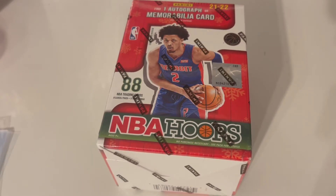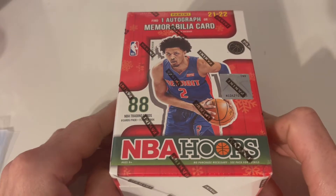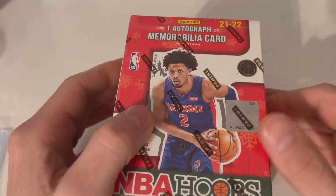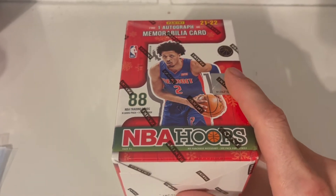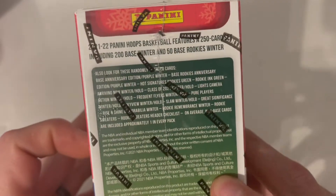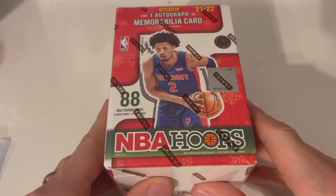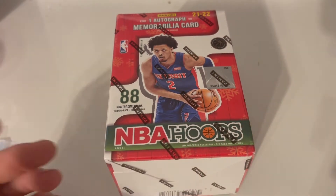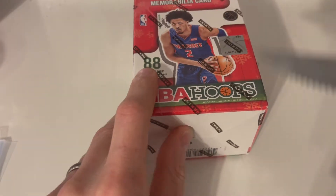What's going on guys, welcome back to the channel. I am your host TJ, Card Rips and Tips. Today's rip is an NBA Hoops with one autograph or memorabilia card in it. This is not like the regular Hoops — this is actually the holiday one, so it's got a lot of cool stuff in it. The winter editions look like snowflakes on the card. I already got another video posted on the channel, go check it out — we did get some cool little hits in it.